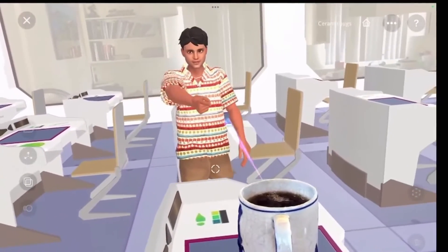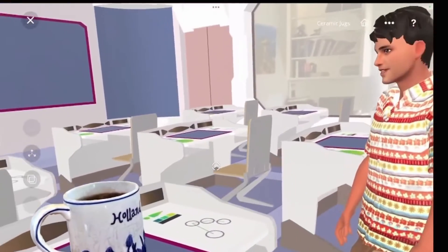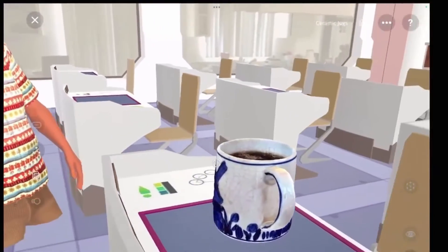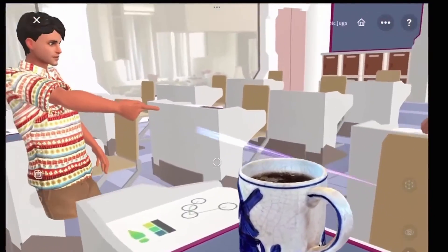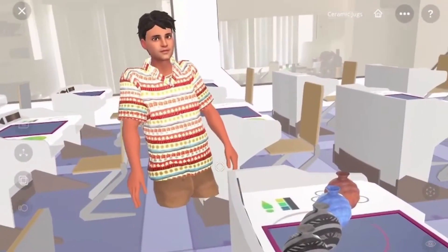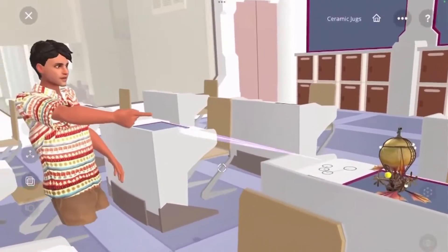Number one, we have the origami paper birds. Next, the Dutch tea mug — you can see here how the student had the name Holland, very much themed with the Dutch theme. Excellent work. Moving over here, we have four ceramic bowls — great work right there. And lastly, we have the dragon balloon boat.